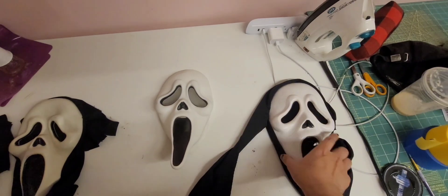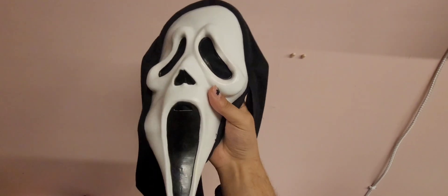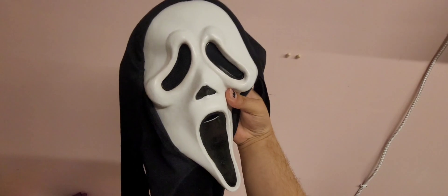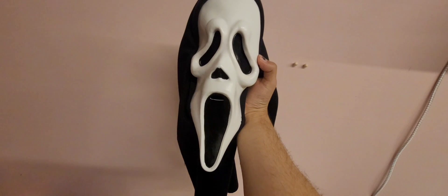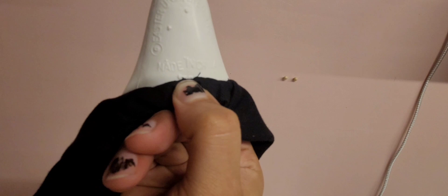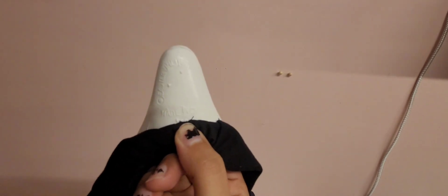Now, speaking of this mask I have right here — this was used inside of Scream 4. This is a TD reshoot mask. It was called the reshoot mask because in Scream 4 some reshoots were needed, and this was the mask they utilized. We can see that this is a TD stamp. Mine is re-shrouded, so it used to be a bib and it's a bit hard to see, but right there you can see the little TD on there, letting us know that the TD factory made this one.